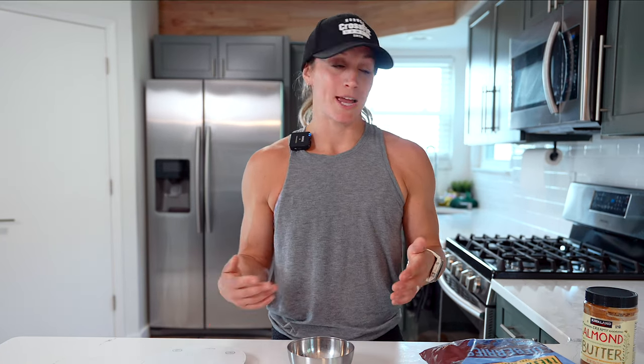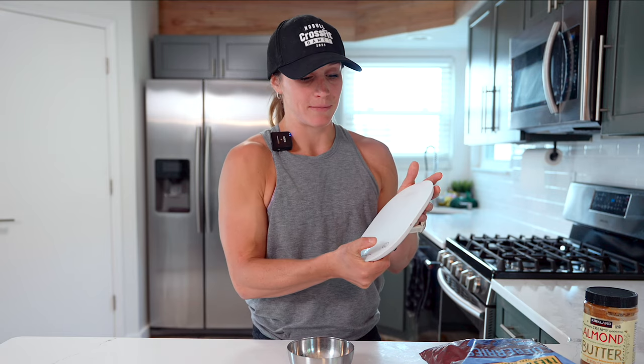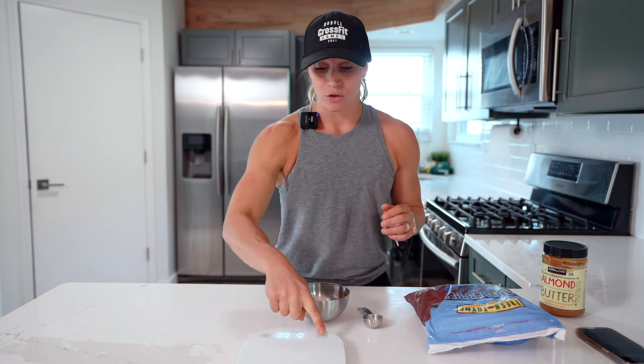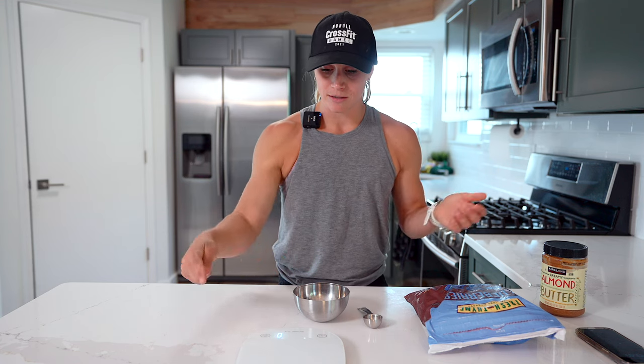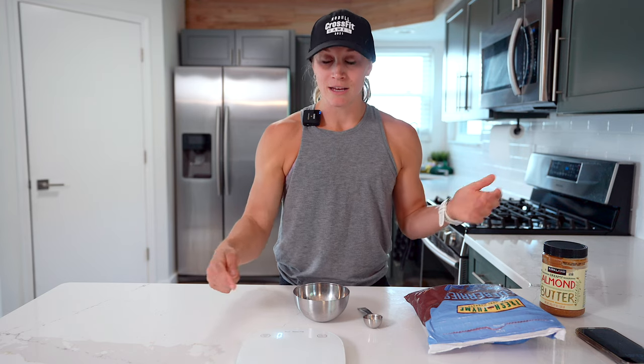I always keep my scale somewhere handy — it sits right under the counter, so I just open the drawer and pop it onto the counter. You could even leave it on the counter if you want. First thing I always do is turn my scale on, then check what units it's currently in and what units I want to weigh in. There's just a unit button, and mine cycles through grams, milliliters, fluid ounces, and ounces. I typically mainly use grams or ounces.